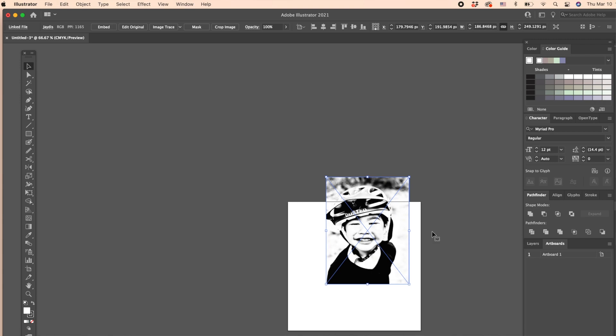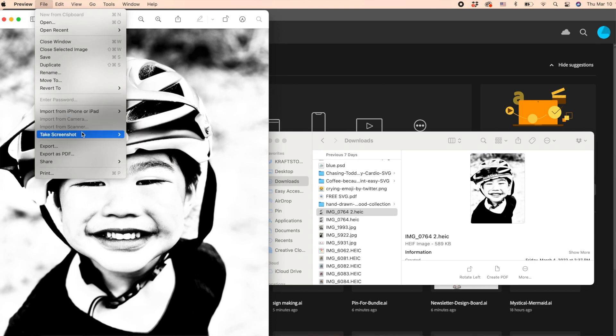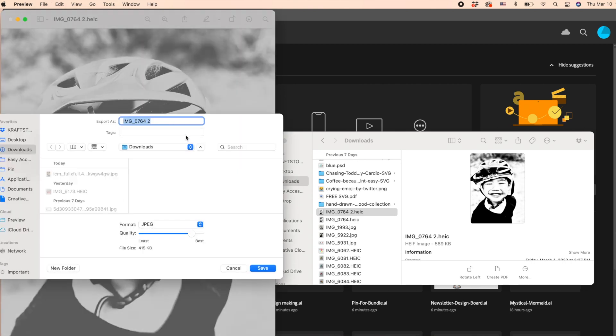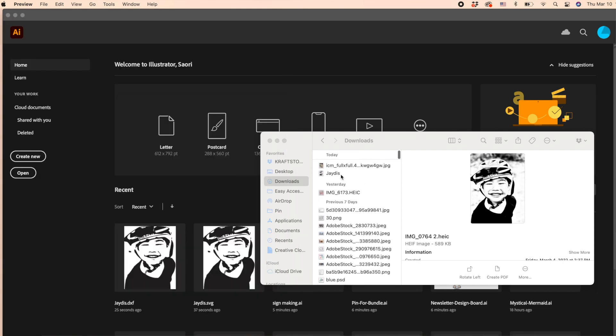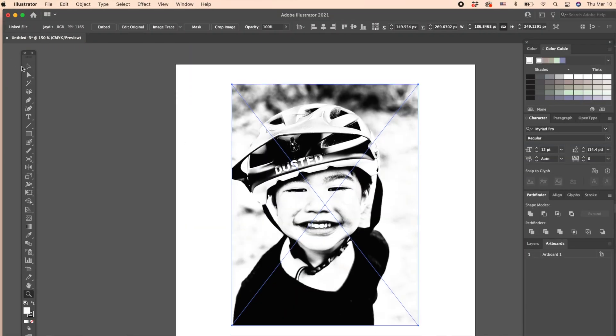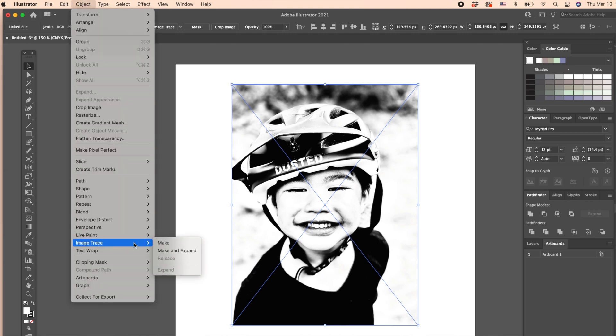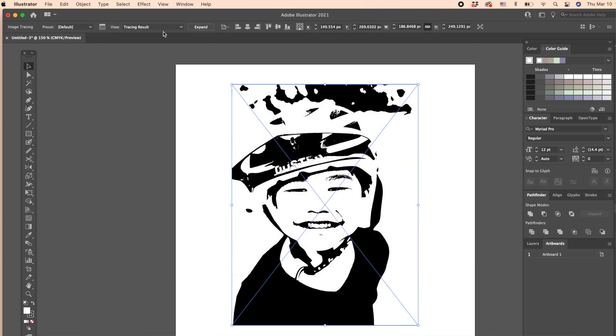This will add the photo onto the file you just created. If you notice your photo has an extension of HEIC, don't panic. Simply double-click the photo, open it, go to File > Export, and save it as JPEG — Adobe Illustrator won't allow HEIC to be uploaded. Once you've successfully uploaded the photo, scale it down to fit the artboard. While selecting the photo, go to Object > Image Trace, then hit Make. You can already see how the photo is being simplified, but it's not done yet. Now go to Window and hit Image Trace to open the settings panel.